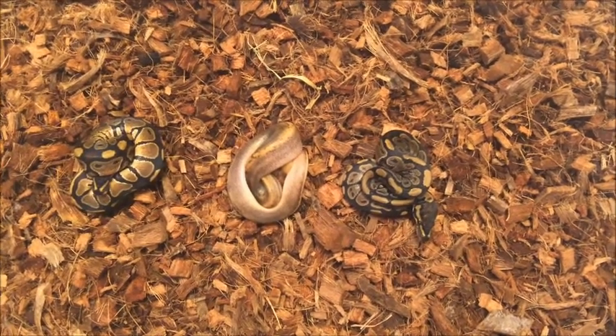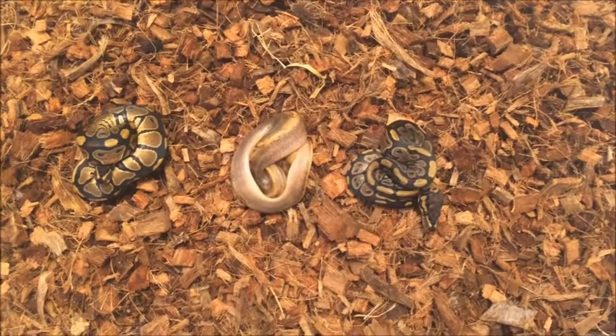Hey guys, I'm Jared with Dragon Timber Reptiles again. This is clutch number 9, update on these guys.